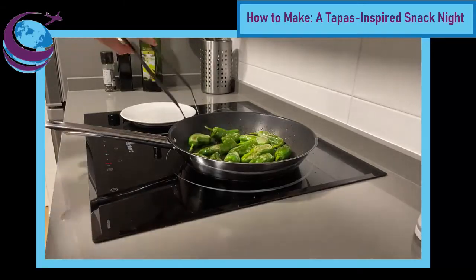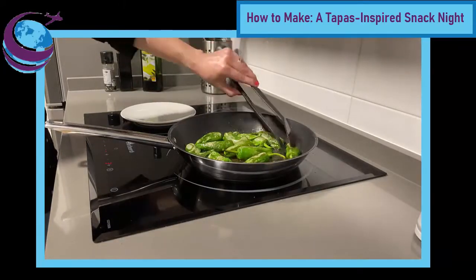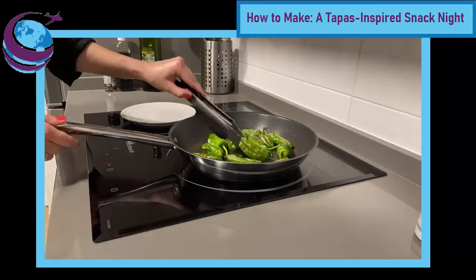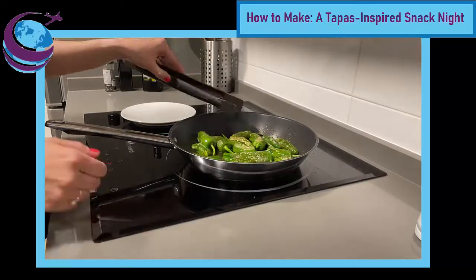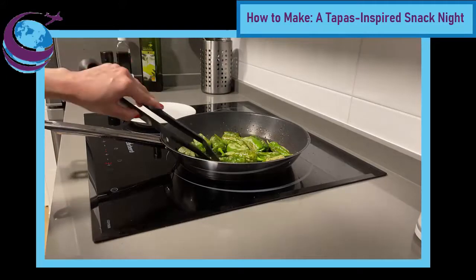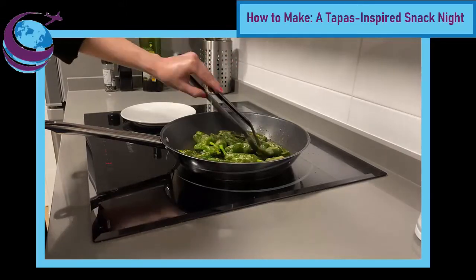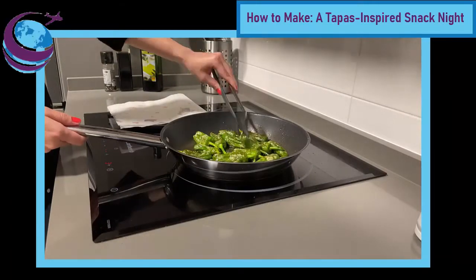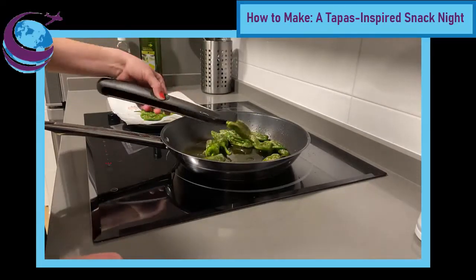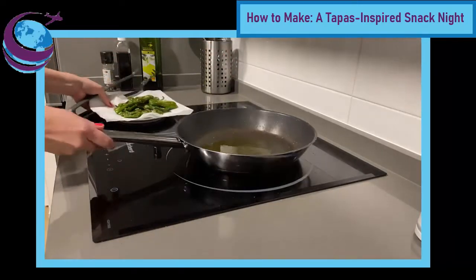Continue turning the peppers to cook all sides until they get an almost blistered look — a white, grayish-brownish blistering effect. When I looked up other resources for pimientos de padrón, I've seen people call them 'blistered peppers' in English, and that feels quite accurate. That's how you know they're done: they'll get this blistered look and essentially deflate, leaving you with a kind of flat pepper you can pick up easily from the stem once cooled. I like to remove them onto a plate with a paper towel to absorb any excess oil, though that's a personal preference.